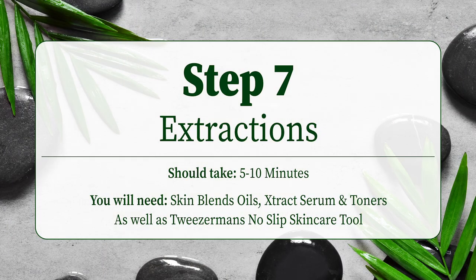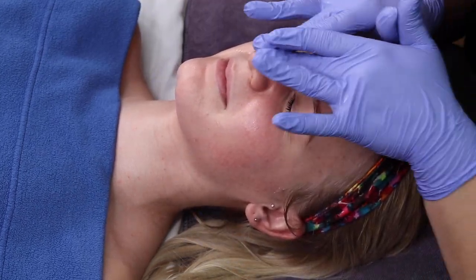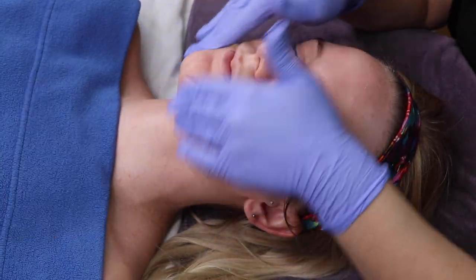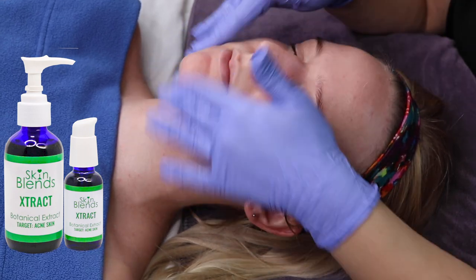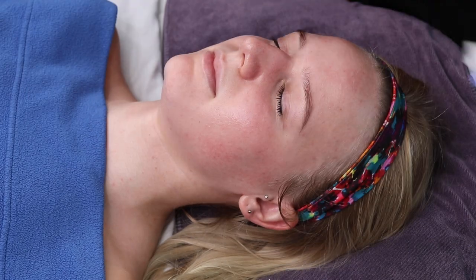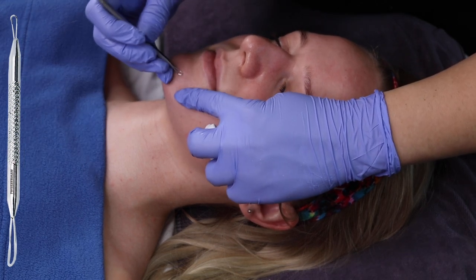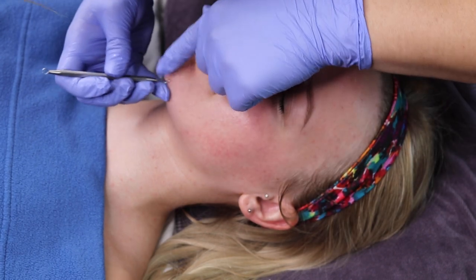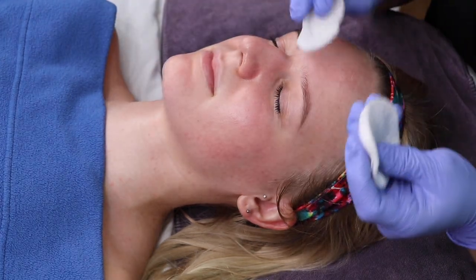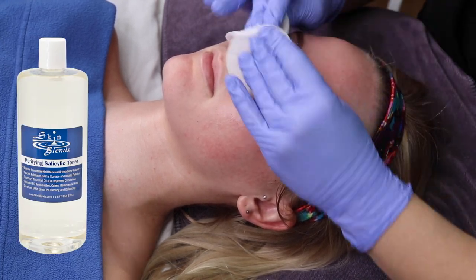Which is Step 7, the Extraction Step. First, you massage oils and serums into the skin to keep it flexible and to prevent trans-epidermal water loss. We use Skin Blends Jojoba Oil for healing and anti-drying properties, and Extract Serum that helps soften the skin, allowing for easier removal of acne impactions. During the extraction process, we use Tweezerman's No Slip Skin Care Tool for an easier extraction experience. Then you will apply Skin Blends Salicylic Toner again to dissolve debris inside the pore for a deeper clean.